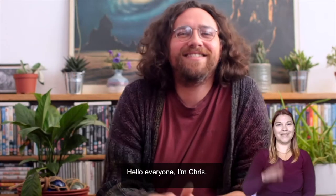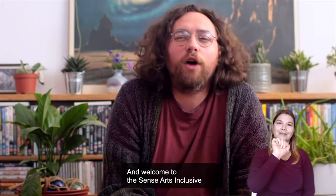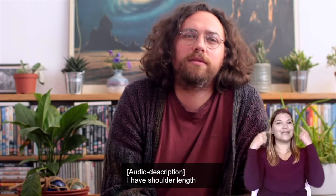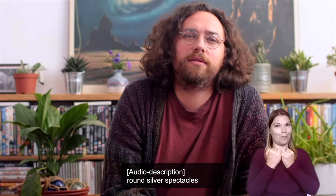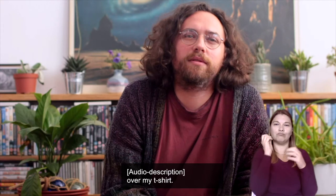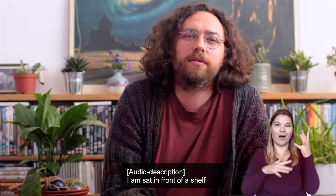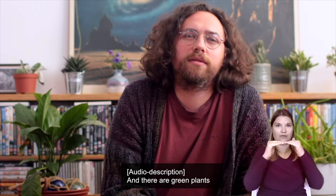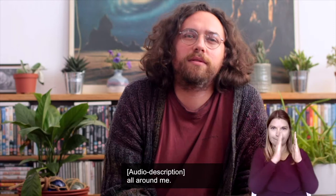Hello everyone, I'm Chris and welcome to the Sense Arts Inclusive Sound Bath workshop. I have shoulder length curly hair, round silver spectacles and I am wearing a colourful cardigan over my t-shirt. I am sat in front of a shelf full of films with a painting of outer space above it, and there are green plants all around me.